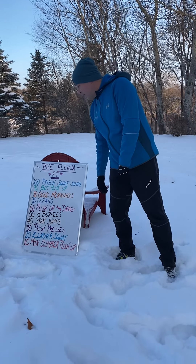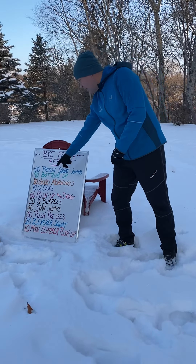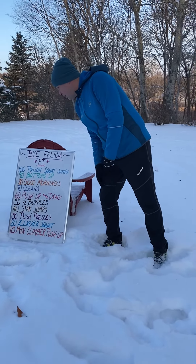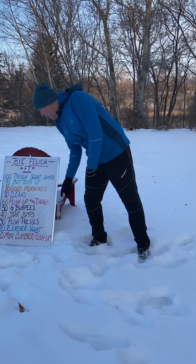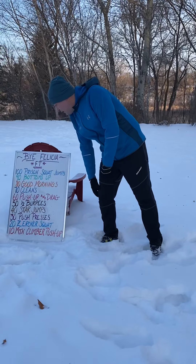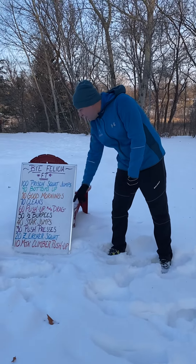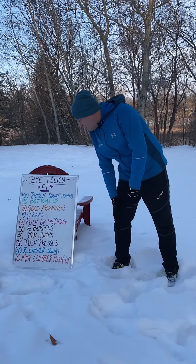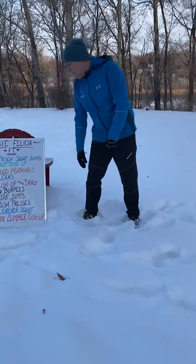This is going to be for time. This is a big no-quit fit countdown. It's going to start with 100 prison squat jumps, into 90 bottoms up, 80 good mornings, 70 cleans, 60 push up and drags, 50 half burpees, 40 star jumps, 30 push presses, 20 Zercher squats, and then finally 10 mountain climber push ups.